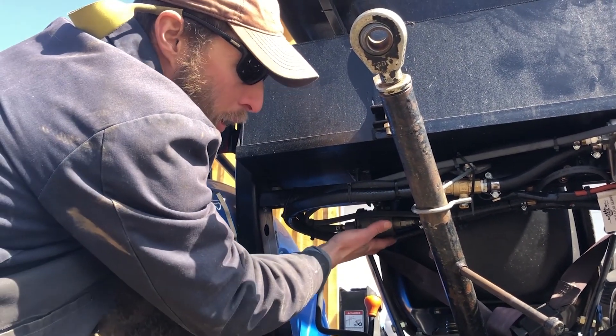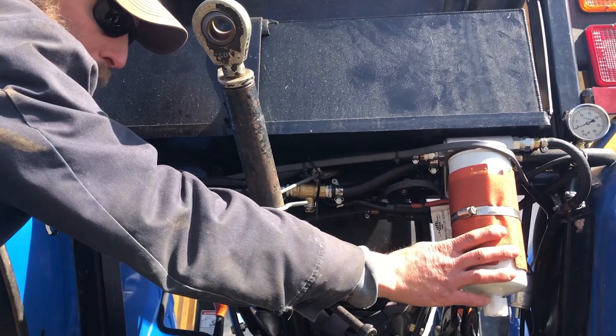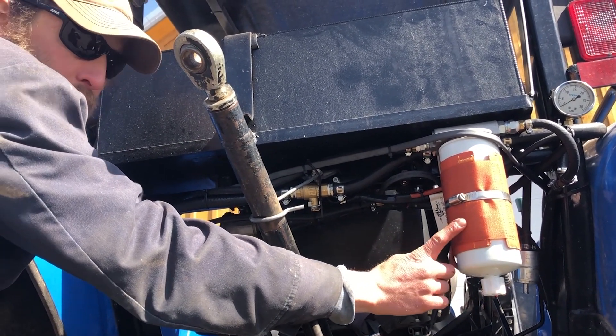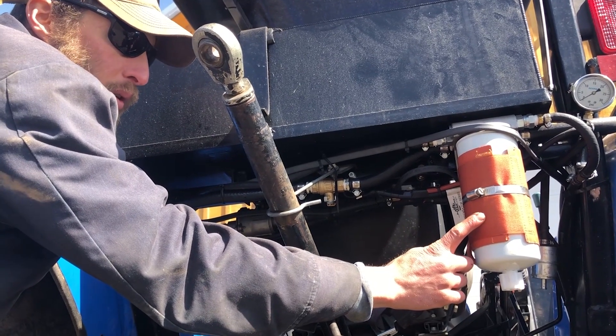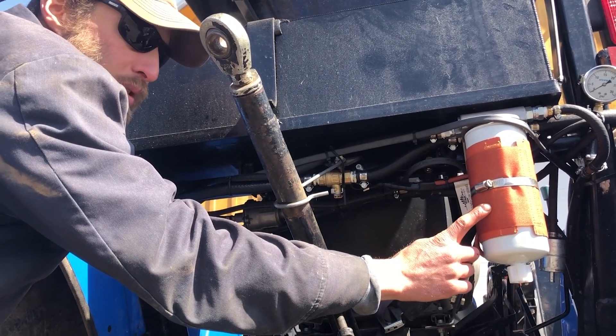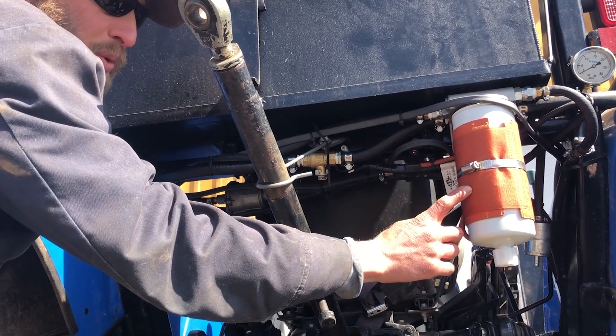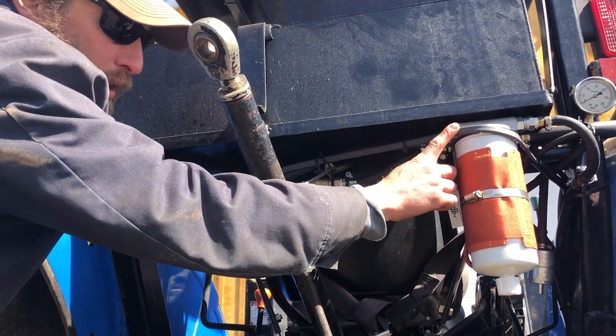The biodiesel system also needs its own filter. This is the fuel filter dedicated to biodiesel — you'll notice a 12-volt silicone heater on the filter itself. That silicone heater is activated by the same 12-volt switch that controls the heat tape and the fuel pump.